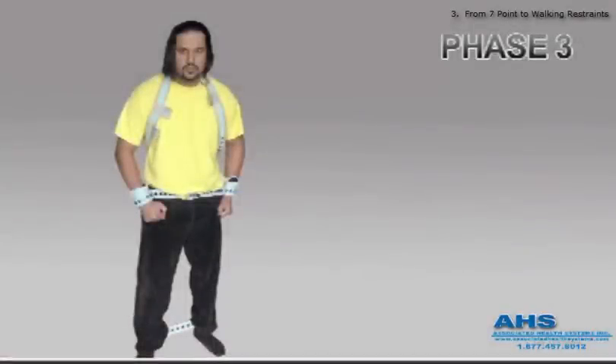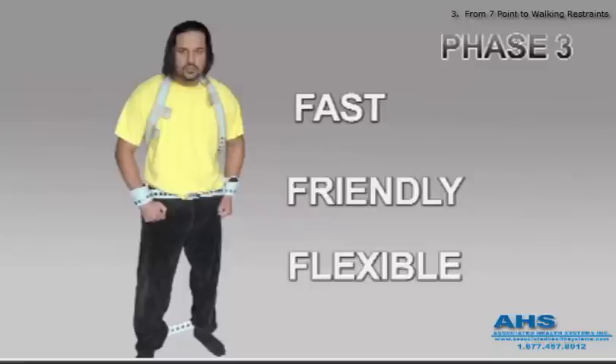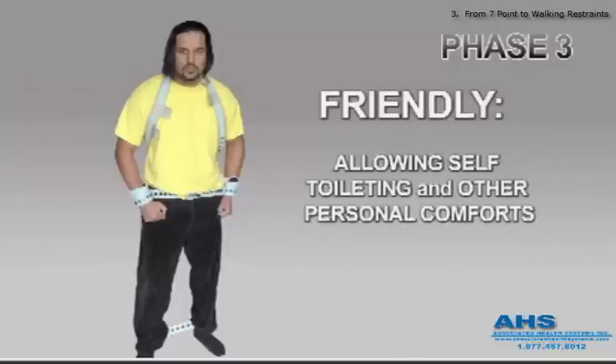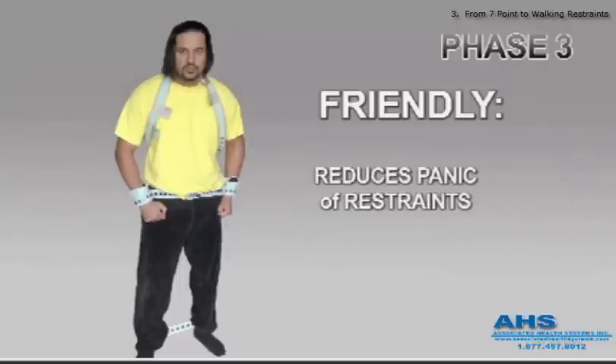Phase 3, Ambulatory Restraining Achievement. Changing the patient from the restrictive seven-point restraints to a walking restraint is fast, friendly, flexible, but firm. Fast allows two staff to incrementally move him from a seven-point prone restrained situation to ambulatory in only 10 seconds. Friendly allows him to help himself for personal comforts, such as self-toileting. Permits full movement to prevent blood clotting and muscle atrophy. Walking reduces restraint anxiety and possible panic.